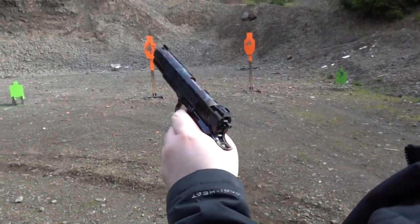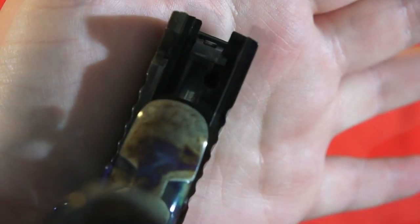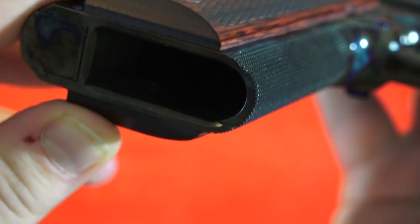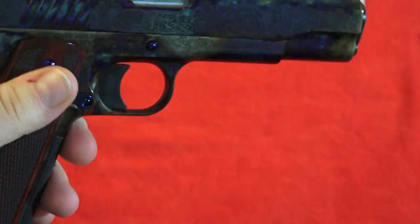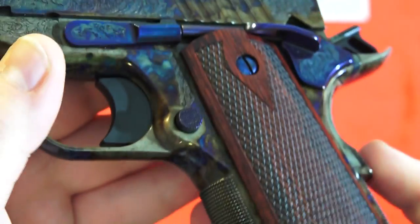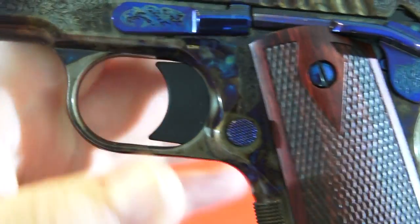Running really good. This is a Series 70 — it does not have the firing pin block which is included in Series 80s. The Series 70 design is more sought after. The frame also has a slight beveling to the magazine well making it easier to insert magazines. The pistol also has an extended magazine release, which is often wanted by 1911 buyers. All these controls have that beautiful deep bluing — very high quality and nicely checkered.